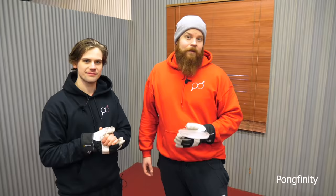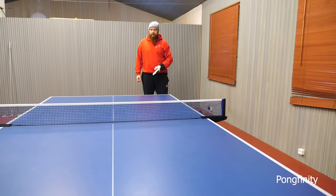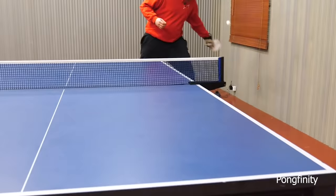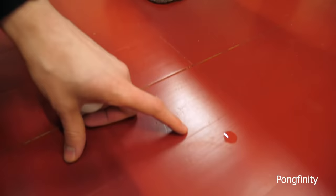Let's start with the easiest challenge — around the net. And how's the racket looking? Oh, it's dripping. It's starting to melt.